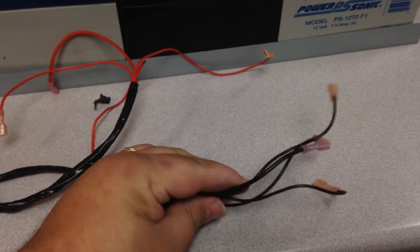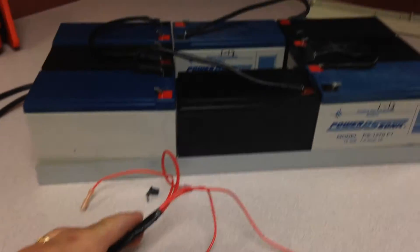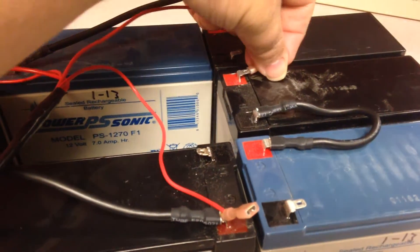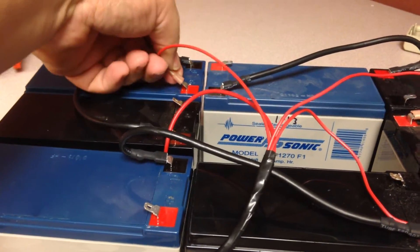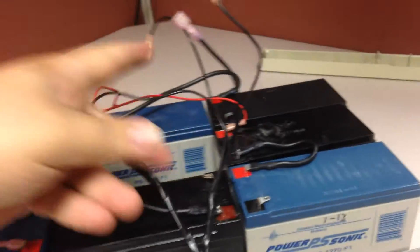I basically just took four negative wires and soldered them together, and also four positive wires. All I have to do is connect all the positive terminals and do the same thing for the negative terminals.